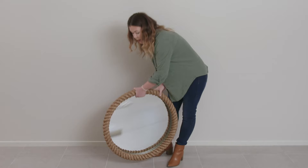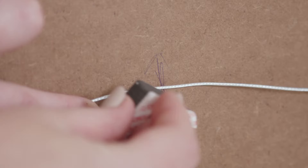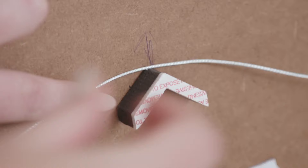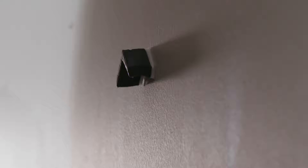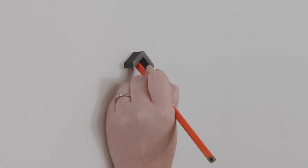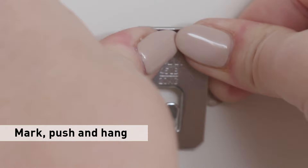I like to hang my larger items first. This one's quite heavy so I'm going to use a 3M Claw. The process for using the 3M Claw is really simple as it can go straight into plasterboard. Using the spot marker, you can simply position the frame in place and mark with a pencil where you would like to secure your 3M Claw. Once you've marked the wall, my tip is to apply even pressure and just push in.